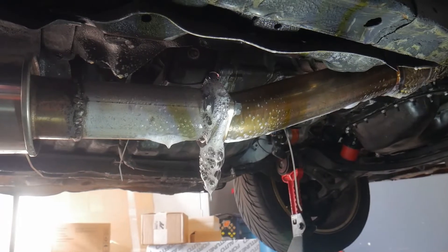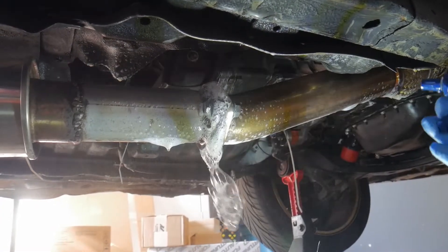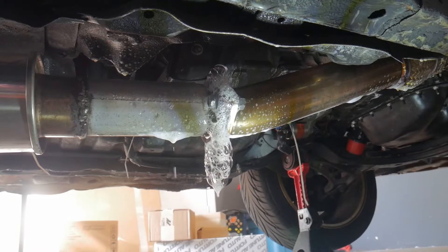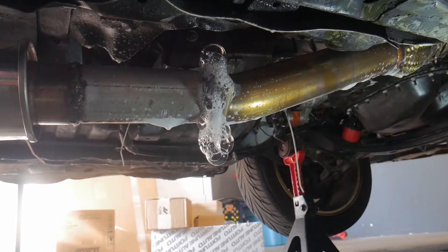It's a straight up bubble party. That's definitely the big one. Yeah, that's huge. So after that little inspection, we found three leaks: one big one from the two-bolt flange, and two small ones — one further back, and one at the exhaust gasket.